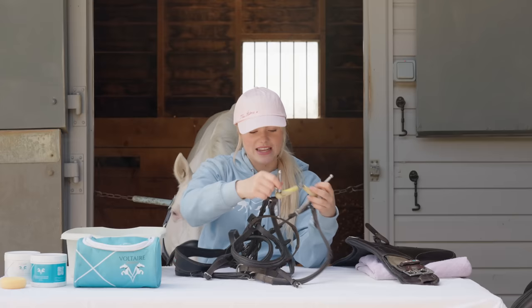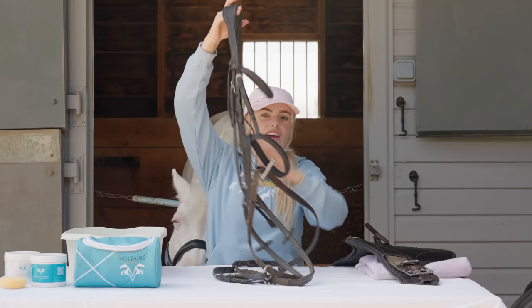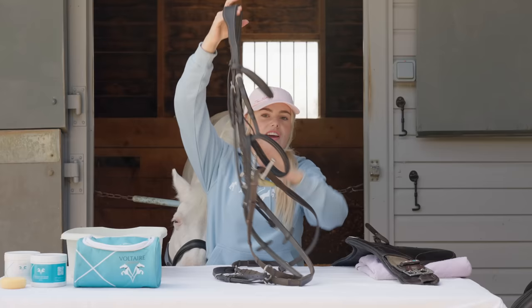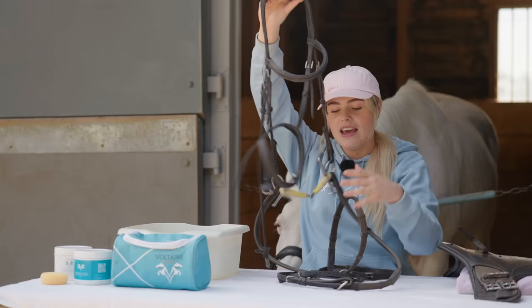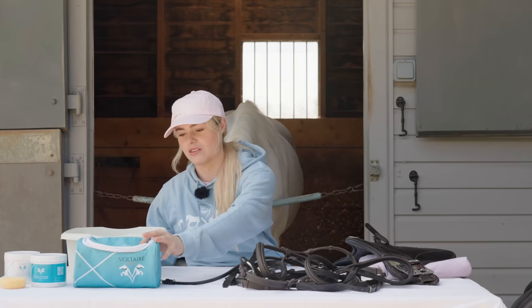But first, when it comes to tack cleaning, I thought I would teach you how to clean a saddle. Then we'll go into the bridle because, especially if you're new to horses, this can all look quite confusing. There's lots of different buckles and straps and everything. So we'll go on to cleaning the saddle first. You don't really need too much when it comes to tack cleaning.